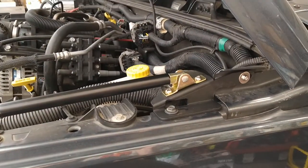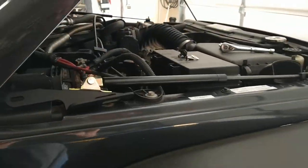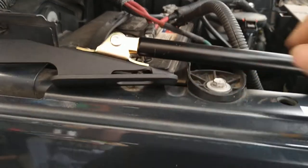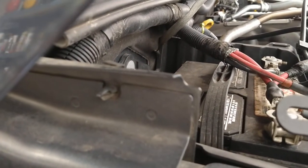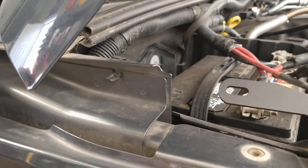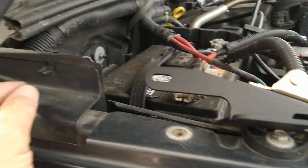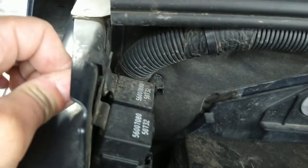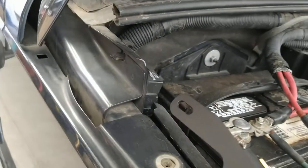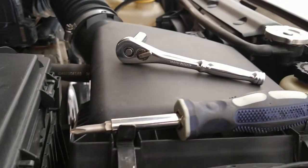On the other side, there's a big fitment issue — something's in the way. It's just a little plastic clip holding two relays. A lot of people might see that as a problem and return it, but all we need is a Phillips screwdriver to remove it.